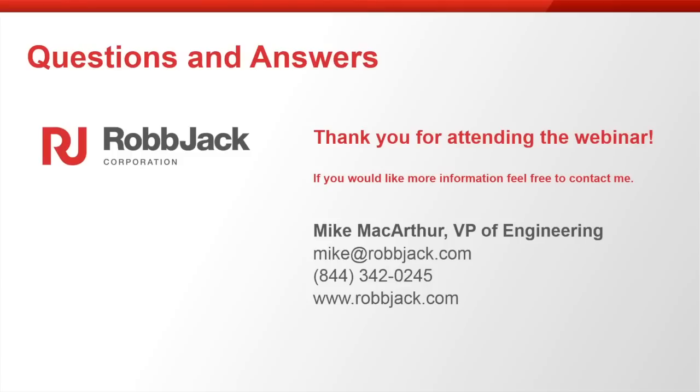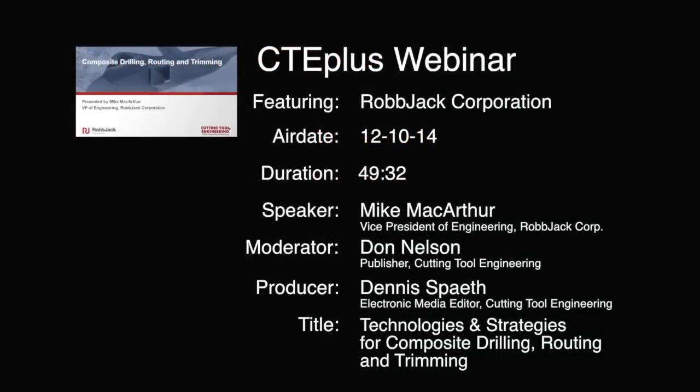That concludes the question portion of our webinar today. All questions not answered during the Q&A will be answered via email by Mike or one of his Robjack colleagues. The entire webinar will be posted on the Robjack and Cutting Tool Engineering websites, and we will email a direct link to all attendees. Thank you, Mike, for your very informative presentation on composite materials, and thanks to all of you for joining us.